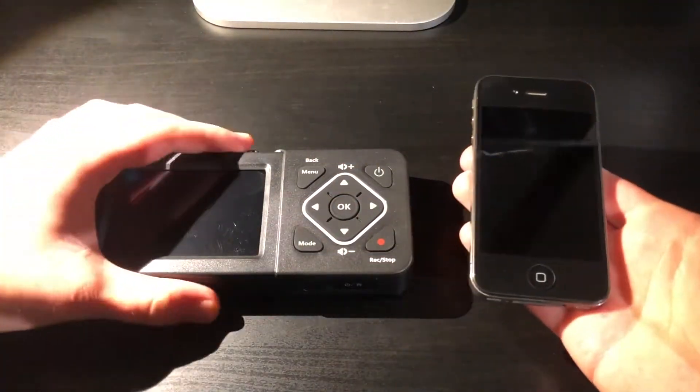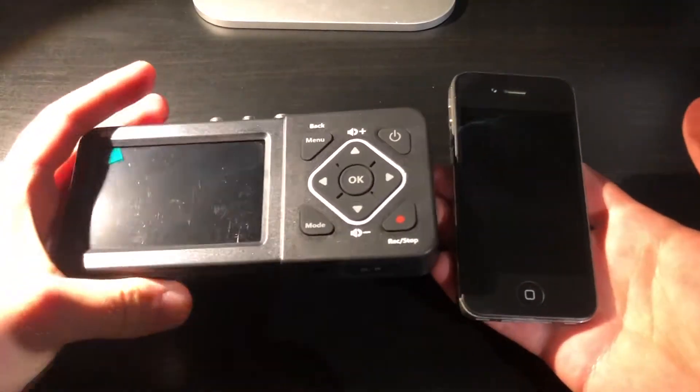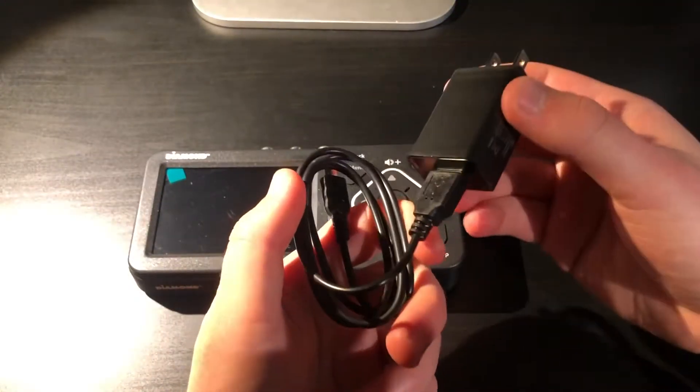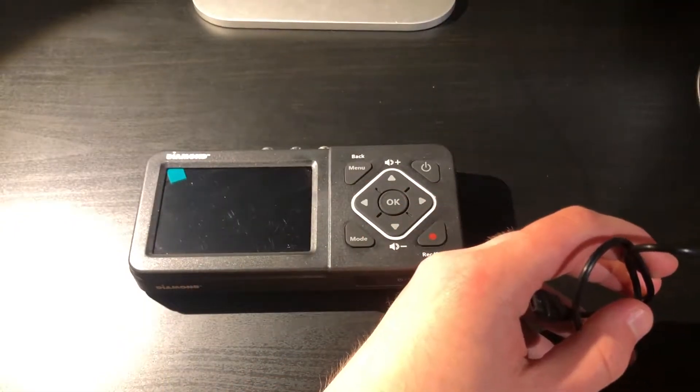However, the iPhone 4 itself is noticeably heavier than this device, but it still feels premium enough where it doesn't feel like it's empty inside. I will be using the included power adapter and USB cable to power it on — and now let's try it out.